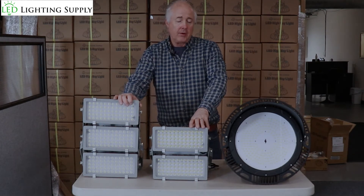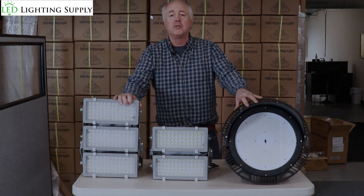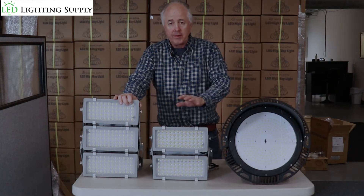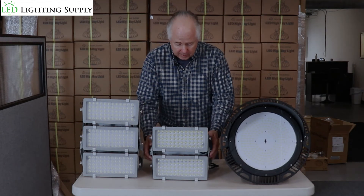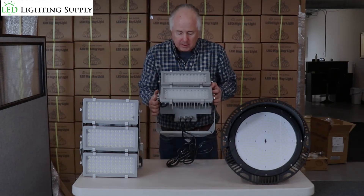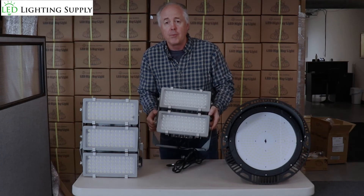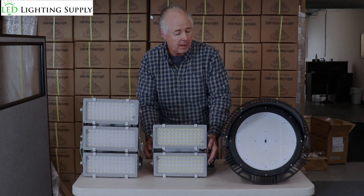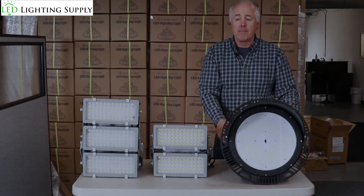These are all standard 100-277 volt units; however we also can support 480 volt applications if you have them. We stock all these also in low voltage. Additionally, the standard mount on our floodlight is the trunnion. It can also come with a slip fit or pipe adapter, whereas a traditional stadium light only comes with a trunnion mount bracket.